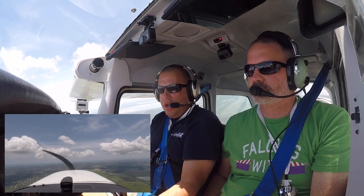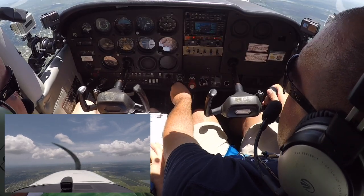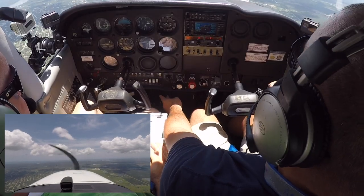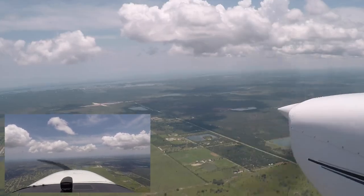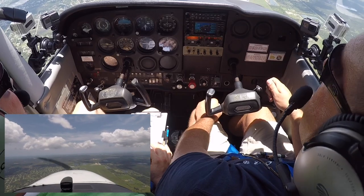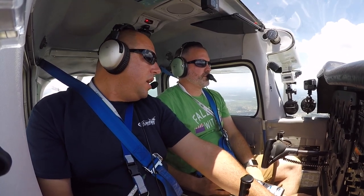To recover from slow flight clean: add full power, apply right rudder, lower the nose to reduce angle of attack while accelerating, trim out the back-pressure trim incrementally. Maintain altitude — don't climb or descend. When reaching 85 knots at the top of the white arc, set cruise power to 2,300 RPM. Out of the maneuver.